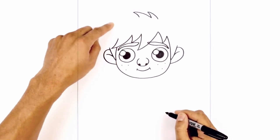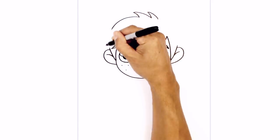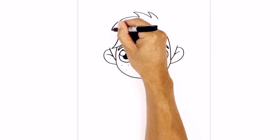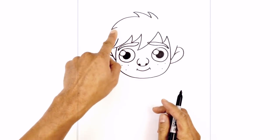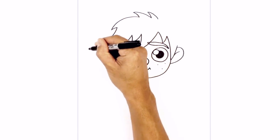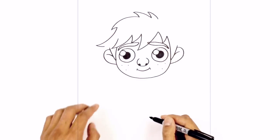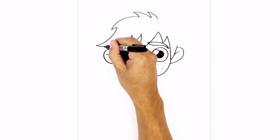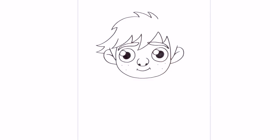Now we're going to work our way towards the side of the head, curving around and down, and then tapering that back in. From here I want to curve in the opposite direction towards the side of the head, curving down and then out, tapering that back in with a short curve. Now I'm going to work my way towards the side of the ear — curve out and pull that in behind the ear.